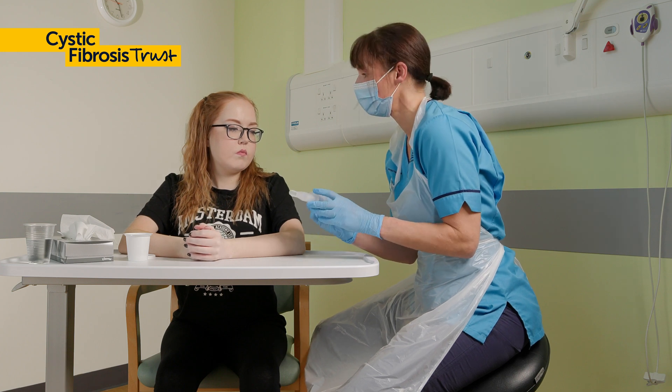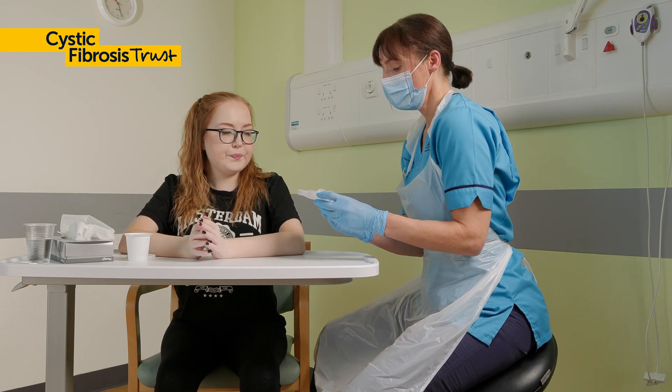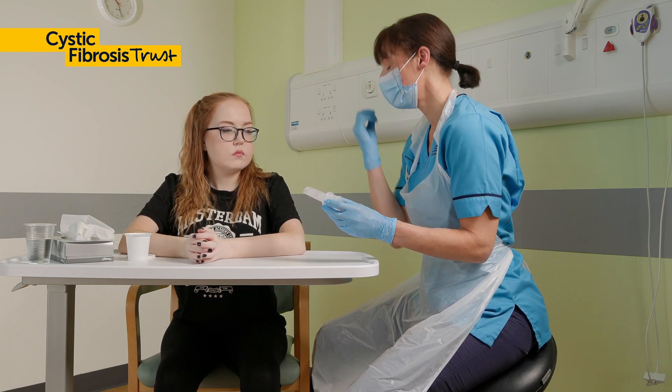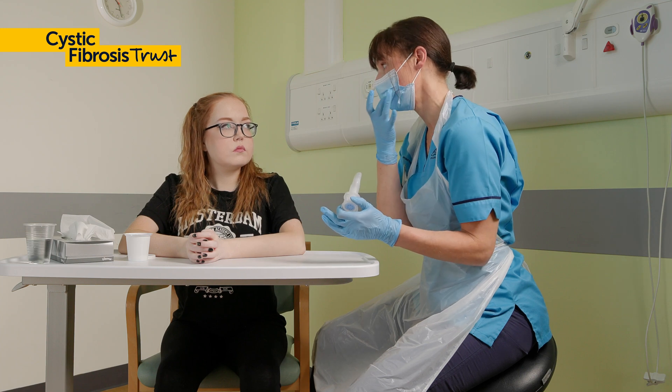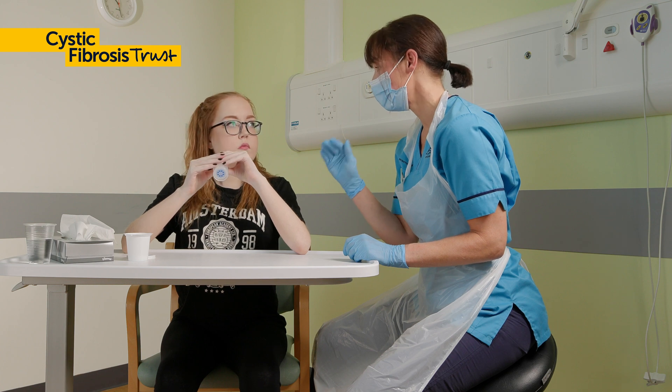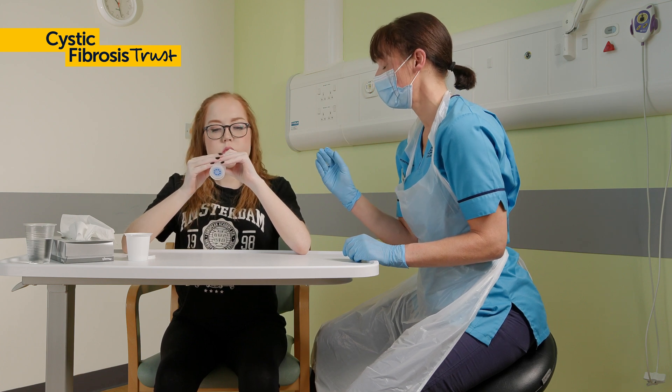Try to keep your cheeks stiff. If you find this hard, use your fingers to press gently on your cheeks to keep them from moving. Start by getting into a comfortable, supported position with your shoulders relaxed and your elbows resting in front of you.